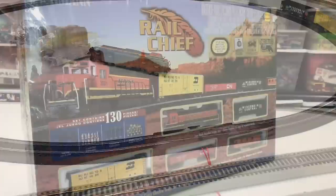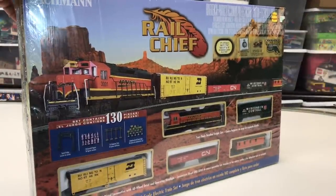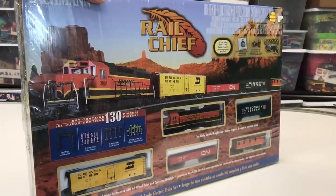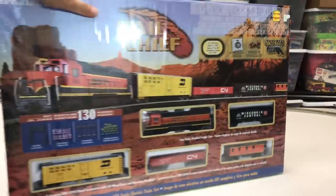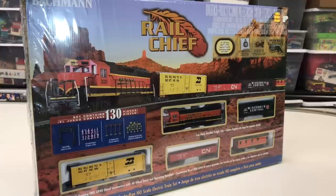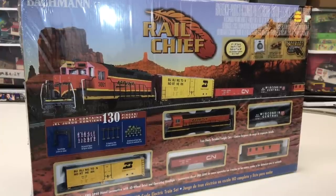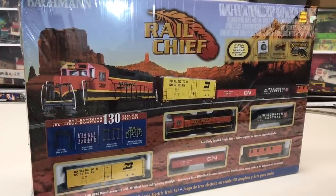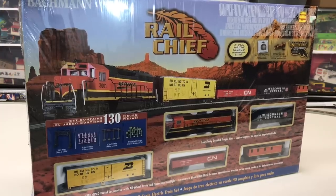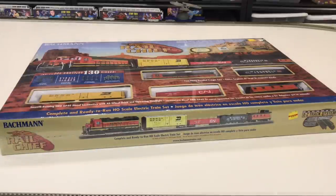It's time to look at another complete ready-to-run train set by Bachmann. This is the Rail Chief — it features a Burlington Northern Santa Fe train with a very atypical caboose that you don't really see that much. It's complete ready to run, has a 47 by 38 inch easy track that's easy to assemble, a locomotive, three freight cars, and the caboose. It's also got HO scale accessories, unpainted minifigures, signs, and whatnot.